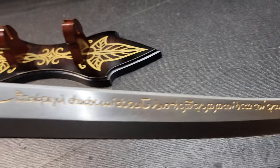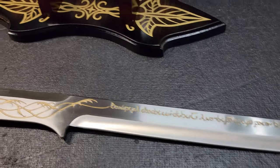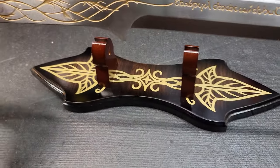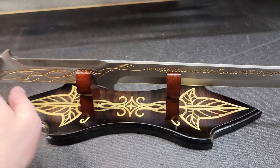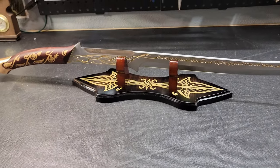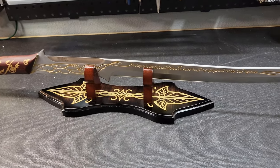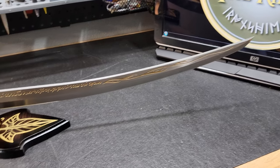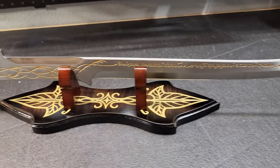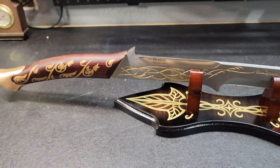There are a lot of limited editions that people really can't get anymore unless they spend thousands of dollars from someone reselling them. This priced one — I'll have it linked in the description if it's still for sale. I'll always do that for all my reviews. Gorgeous, gorgeous sword.